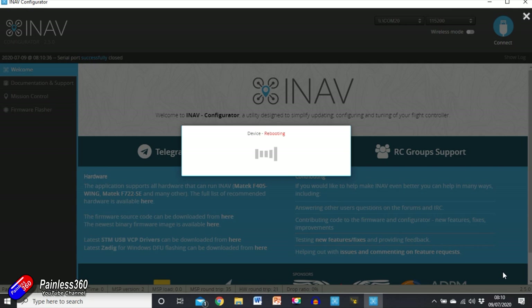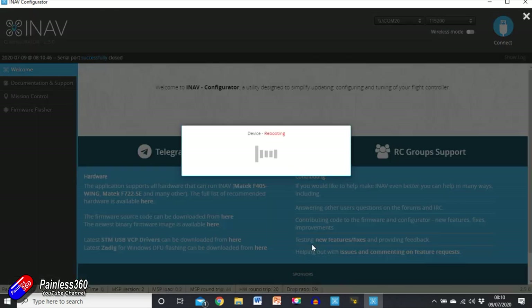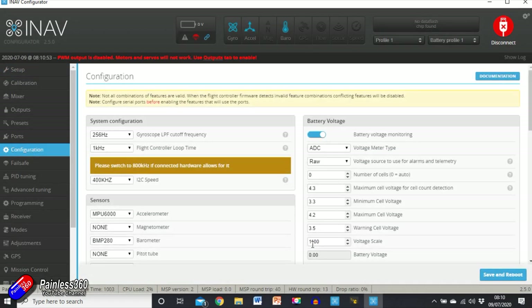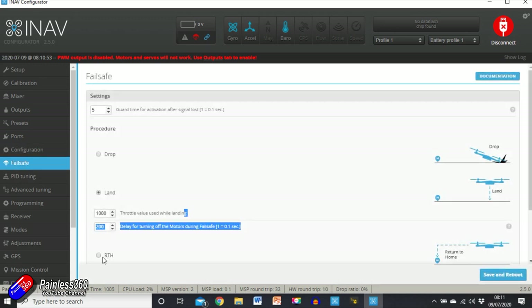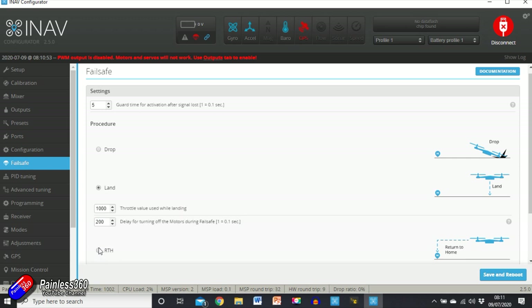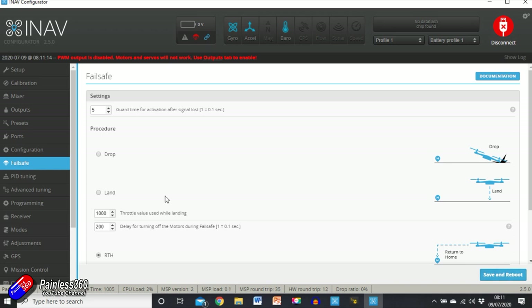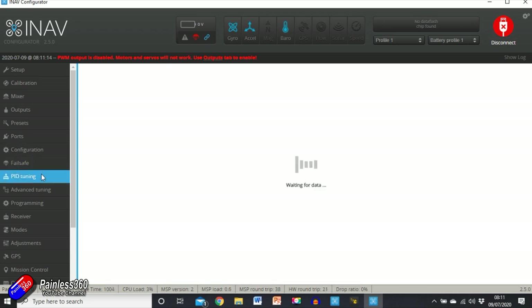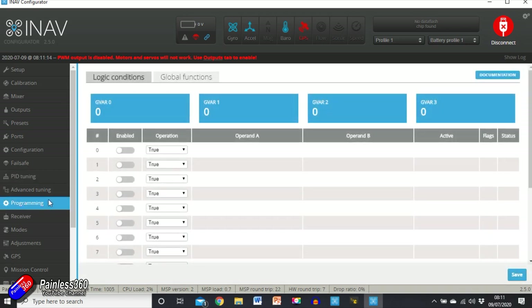As it comes back up we're going to see the GPS appear at the top because we've selected it as a sensor, but obviously we haven't plugged that in yet. Failsafe — we're going to set that to Return to Home, because that's how I want it to work. Lots of rebooting at this point but this is a one-shot deal. Once you've got all this set up you've done the hard work. PID tuning we're not going to touch — we'll do an auto-tune when it's actually flying.